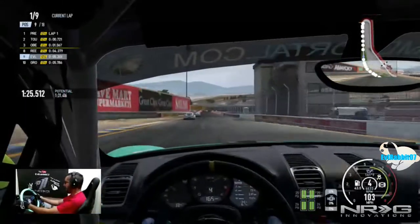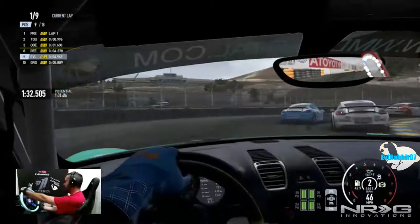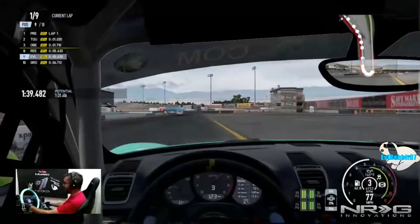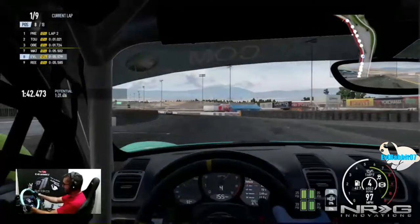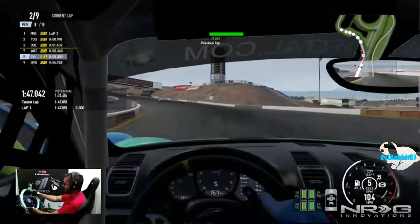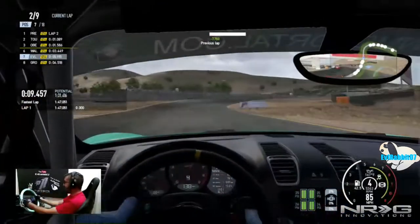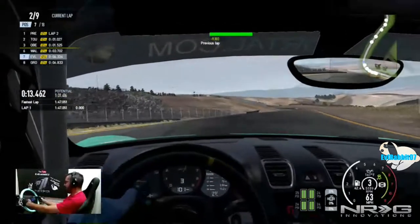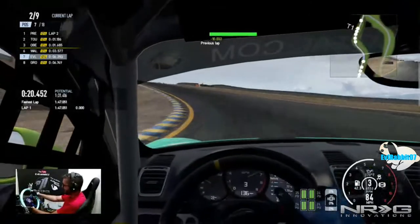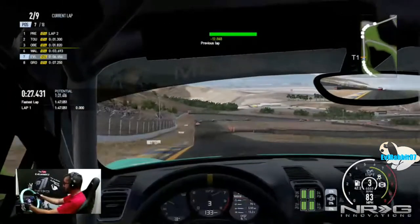Now we're up to ninth so we're doing better than before. Late on the braking but those two guys are going to get into each other — I'm going to capitalize on that. We did it! One of them got put into the wall, he tried to wreck the other car then tried to wreck me. We held on to that! Okay, so we're in seventh — we're going to try and stay here if not get higher in the grid. I'm pretty comfortable with seventh place for our first career race.